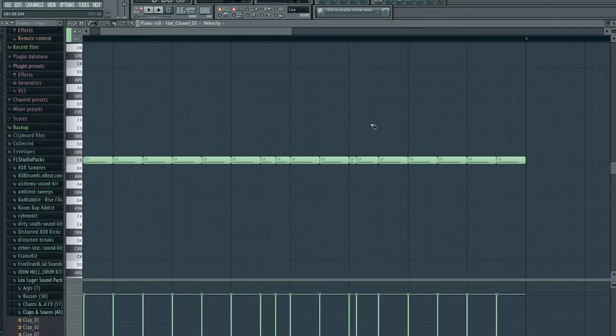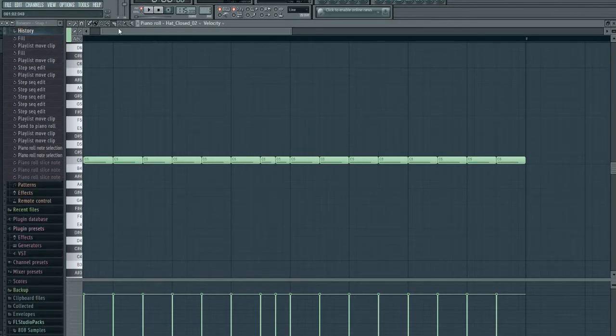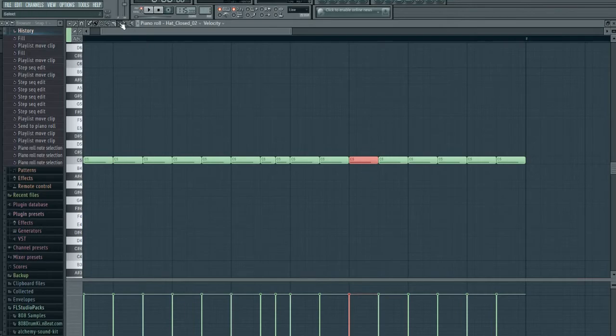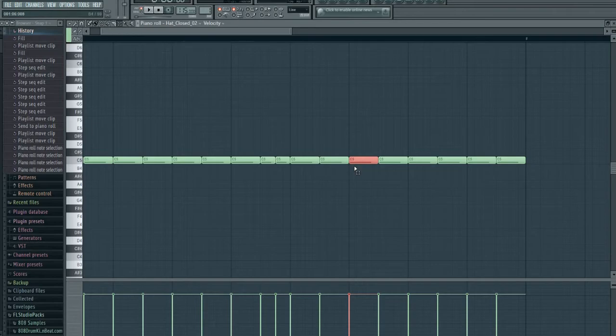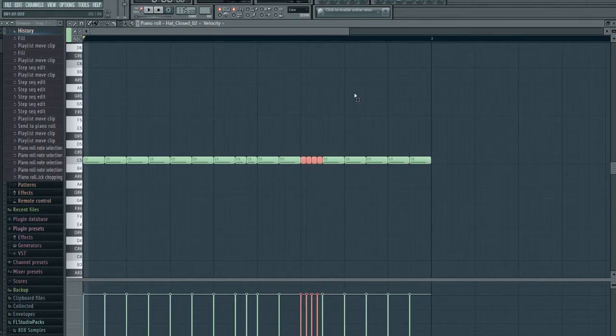It was so annoying. Then I was looking something up and it showed me that all you have to do is highlight it with the select tool and then press Ctrl+U and it will automatically slice. Isn't that crazy? I never knew that. So I want you guys to skip the struggle I went through — just press Ctrl+U and it'll automatically slice.